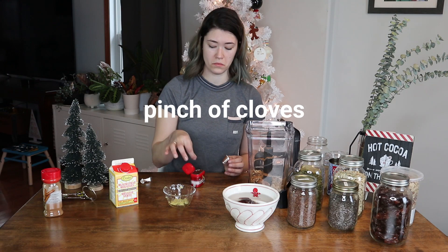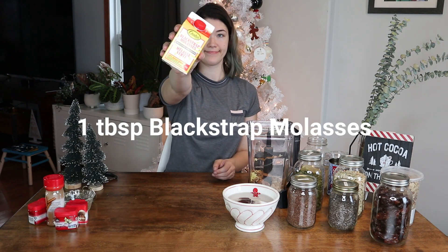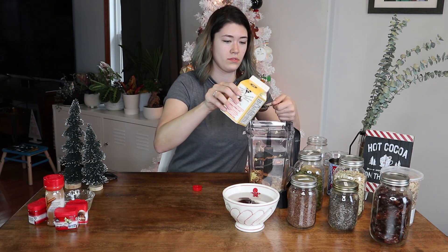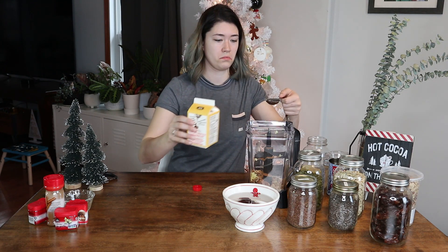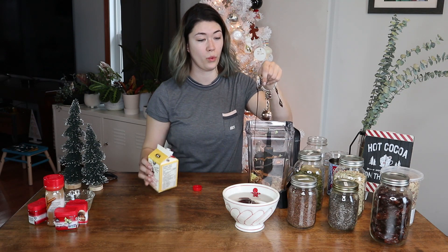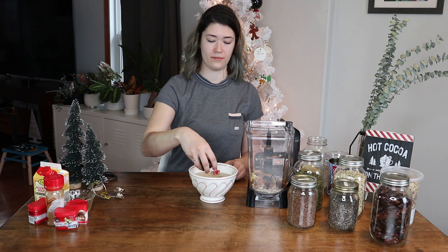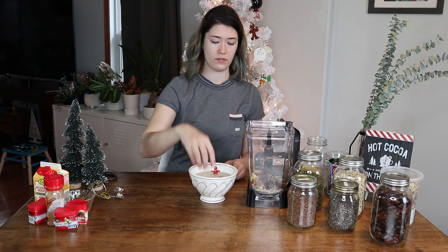Then a pinch of cloves — I wonder why we even put something in if it's only a pinch — and then one tablespoon of blackstrap molasses, which apparently is different from other molasses. I went on a full Google rampage trying to figure out the difference between them and I still don't know.